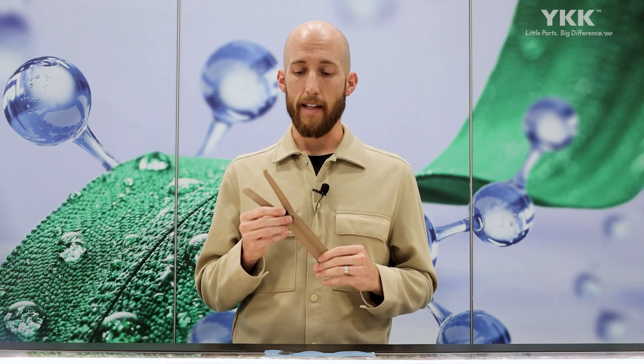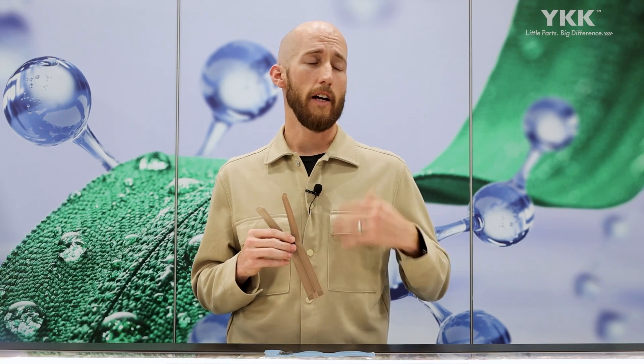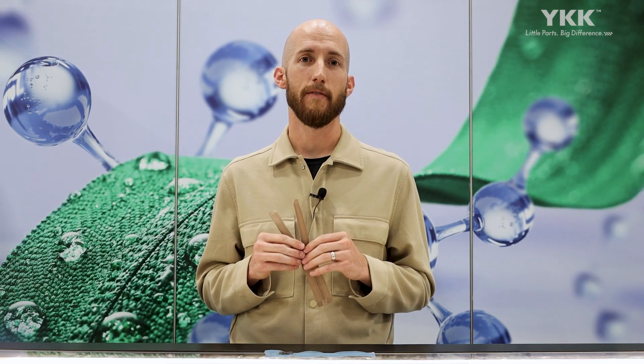If this zipper is of any interest today, we welcome you to visit our YKK Digital Showroom, which will be constantly updated with these improvements as we expand the variation of the zipper. If you need more information, you can contact us through the digital showroom or reach out to your local YKK representative, and we can supply samples or answer any questions you may have. Thank you for listening to Tech Talk and we'll see you at the next one.